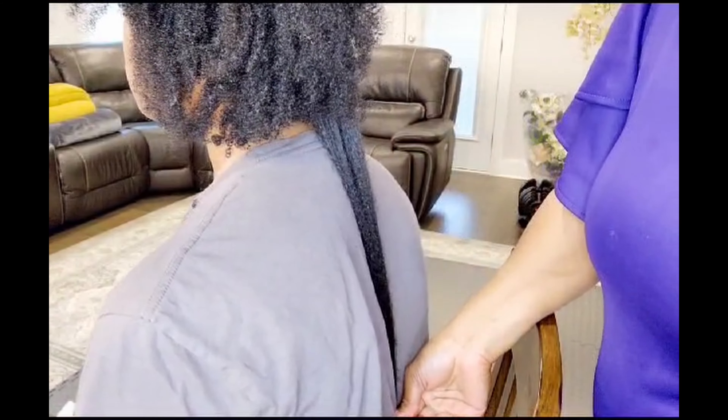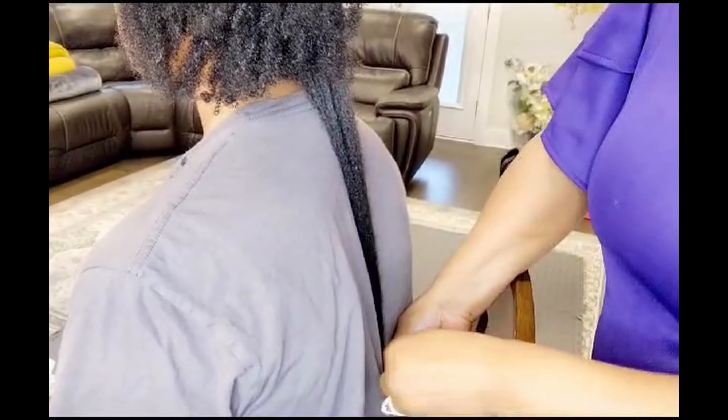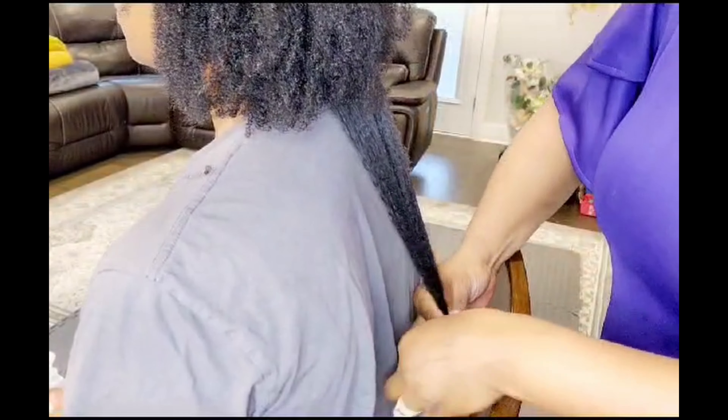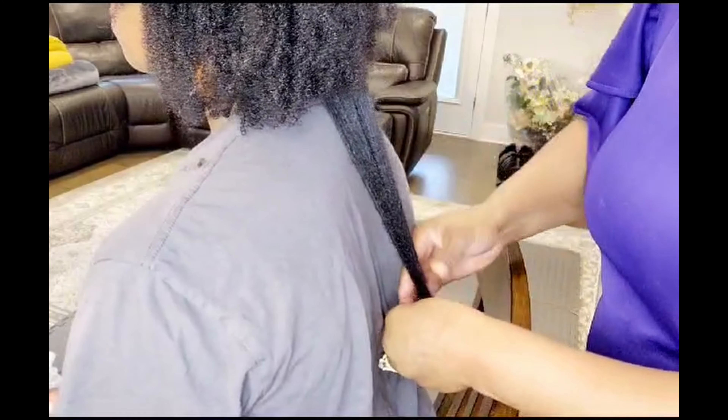I want to show you the length of my daughter's natural hair. As you can see, it's approximately just below her bra strap — hopefully you can see that. I'm going to show you what we have been doing to grow her hair.